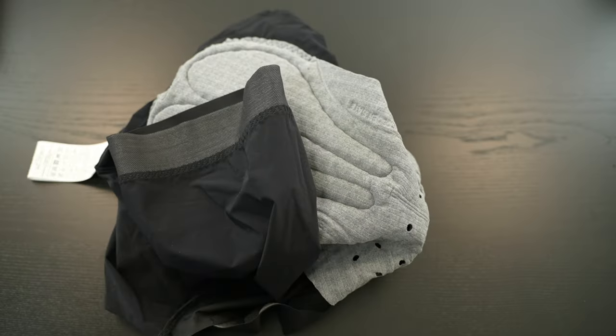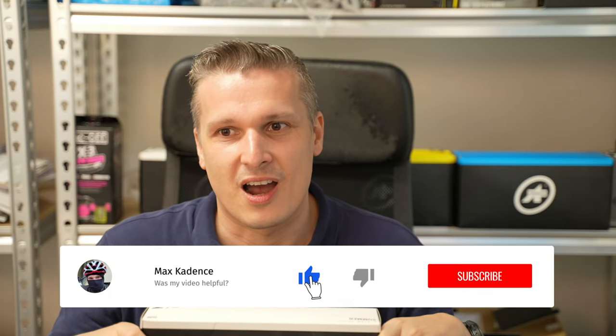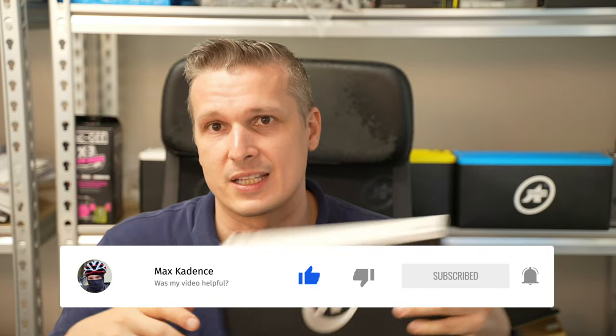That was my video about the Assos RSR Bib Shorts S9. If you have any further questions about this product or any other Assos products I own, please write a comment and I'll try to answer them all. Please drop a like if you appreciate the video, subscribe to my channel, and turn on notifications so YouTube will notify you whenever I upload a new video. Thank you very much for watching — see ya, bye!